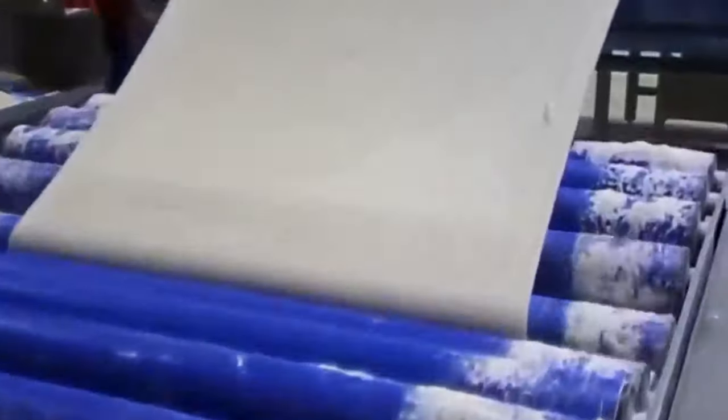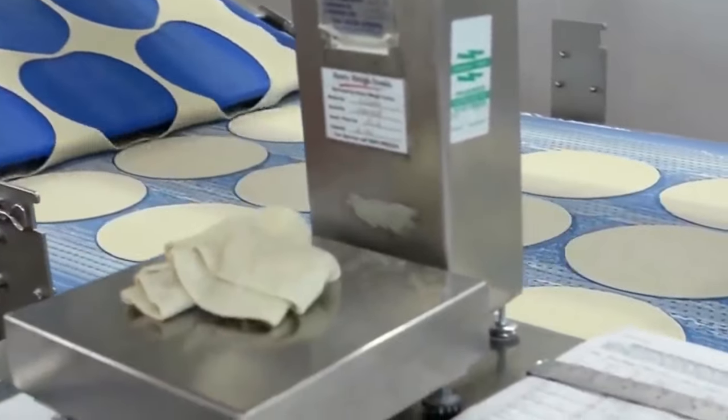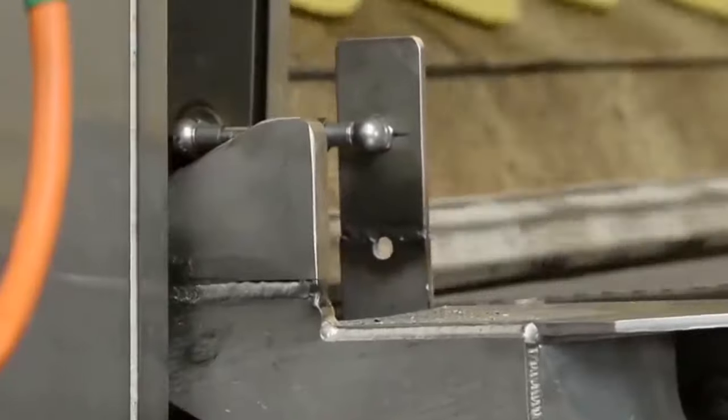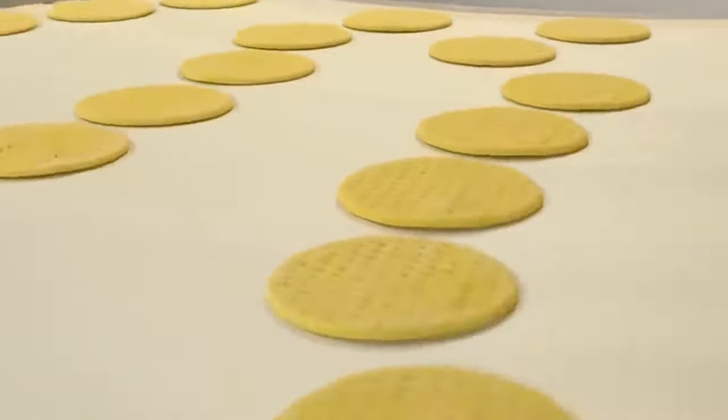After the dough has rested, it is flattened into large discs using a rolling machine. The discs are then transferred to a conveyor belt, where they are topped with sauce, cheese, and other toppings. One of the challenges in making frozen pizza dough is ensuring that it can withstand the freezing process without becoming too hard or losing its texture.